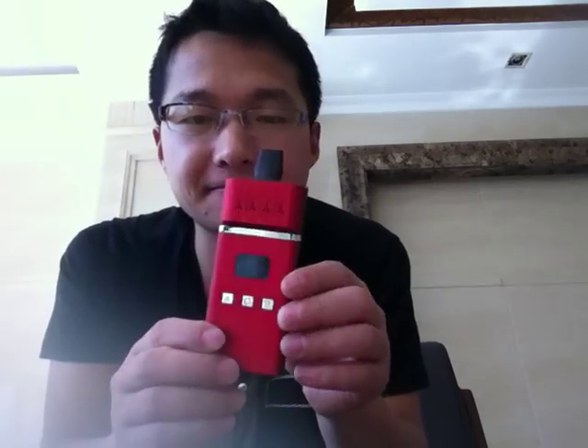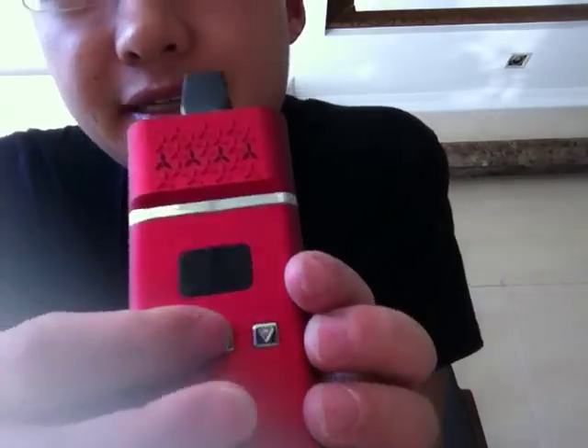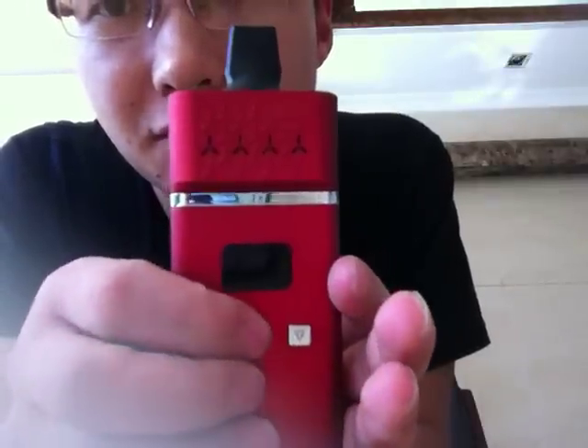Let me show you. It's very pretty. It's like a box mod, like a cell phone — very thin and very good. When you press 5 times on the central button, it's open. 1, 2, 3, 4, 5 — it's open.